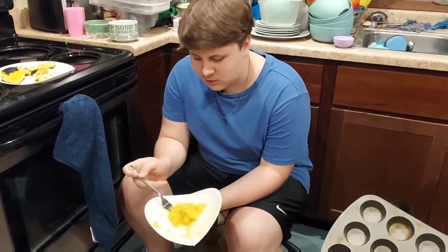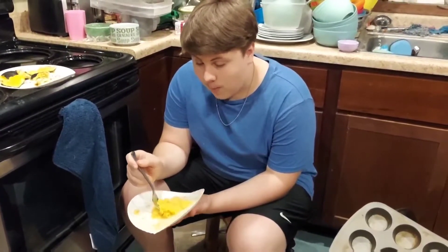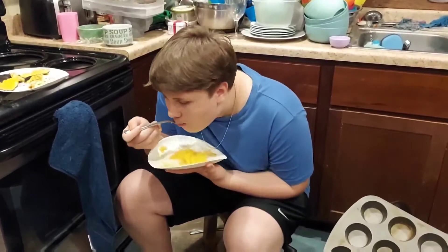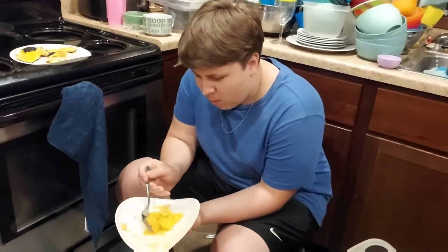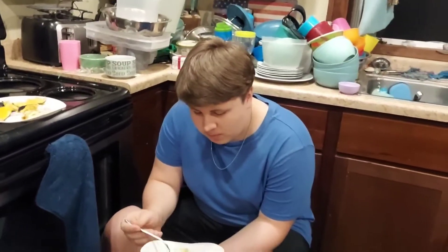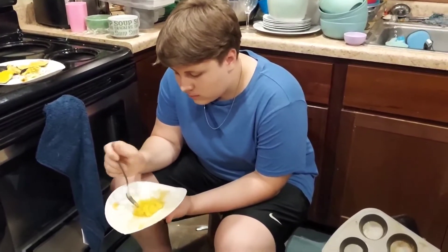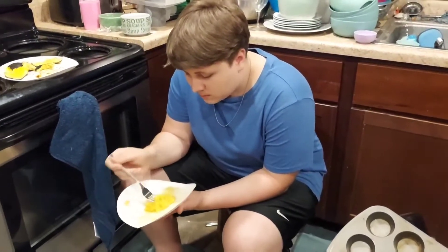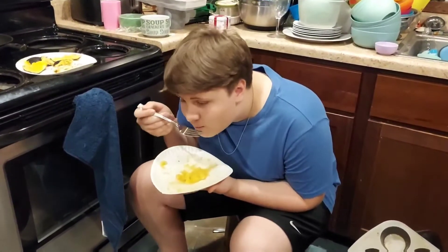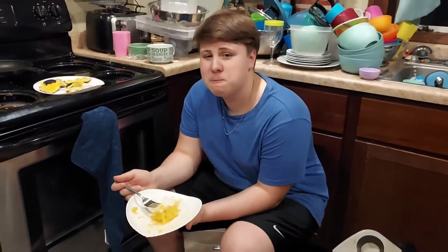I can tell it's citrusy. Okay. It might not — I don't know. It worked right away for me. I tried a tomato and I could taste it right away. Also don't mind the screaming kids in the background — when you're not paying attention to them, they act a little out of control. You look like you don't really like it. I can tell it's citrusy kind of, but I can also tell it's really sweet.